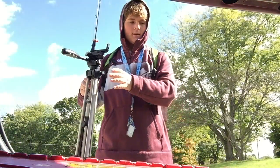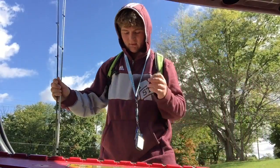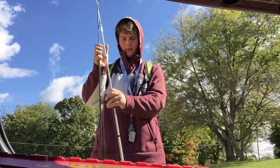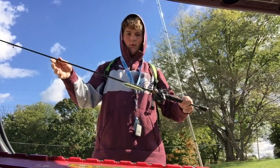No luck today, but got to go out and get some casts in. Got a little better today and worked on some topwater baits.